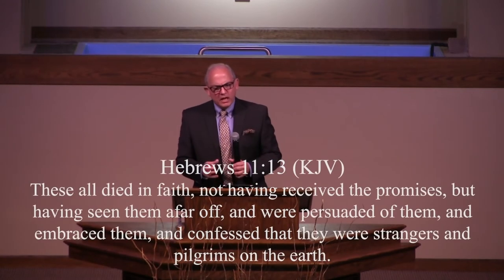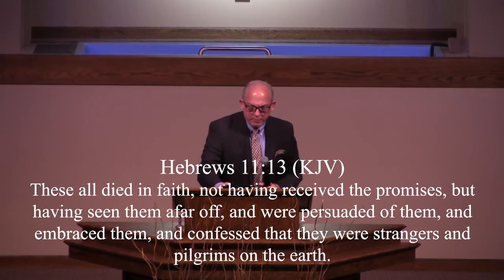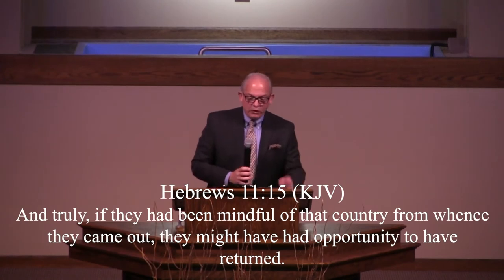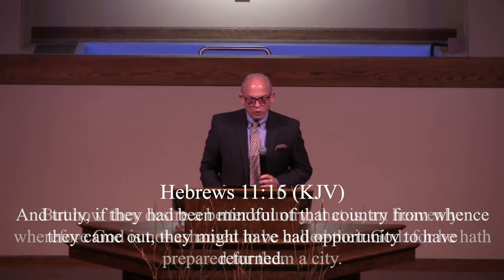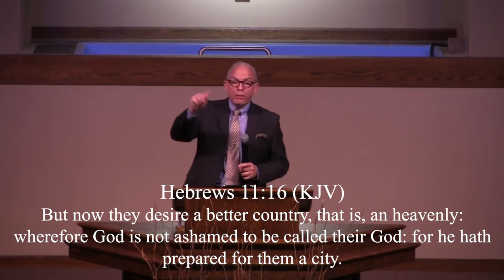It continued to fill his heart and his mind and his dreams. Hebrews says, 'These all died in faith, not having received the promises, but having seen them afar off, were persuaded of them, and embraced them, and confessed that they were strangers and pilgrims on this earth.' For they that say such things declare plainly that they seek a country. And truly, if they had been mindful of that country from whence they came out, they might have had opportunity to return, but now they desire a better country — that is, a heavenly one. Wherefore God is not ashamed to be called their God, for he hath prepared for them a city.